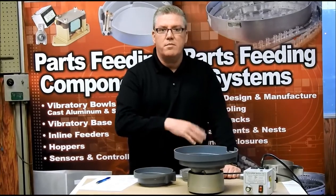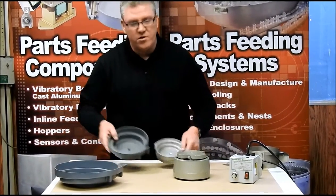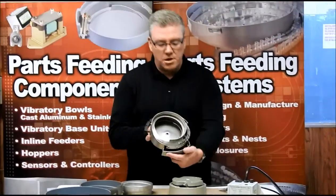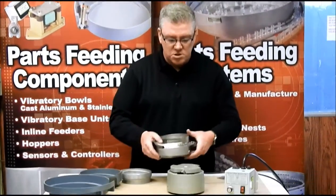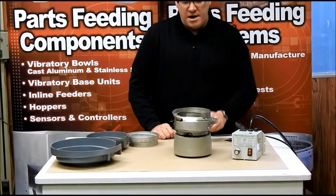If you add additional weight we may have to consider going up to the next size. The three bowls I have here are the aluminum bowls, but it could also be a stainless bowl. So if you had us do a custom job for you, it's quite possible we would use a stainless bowl on this drive.